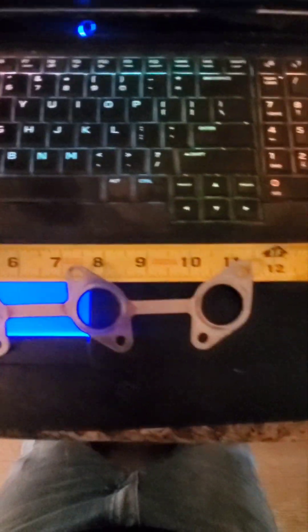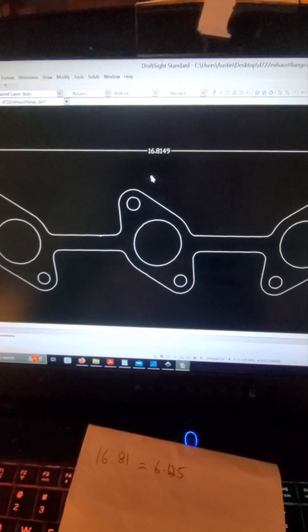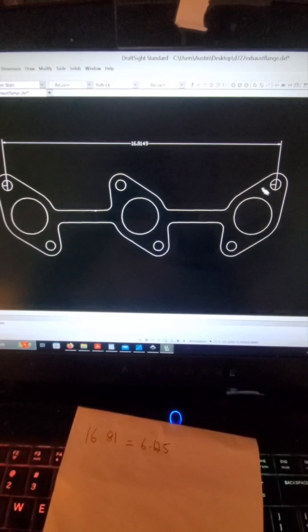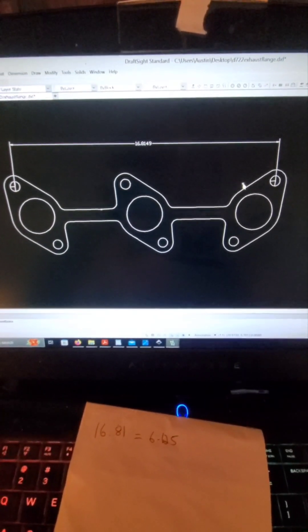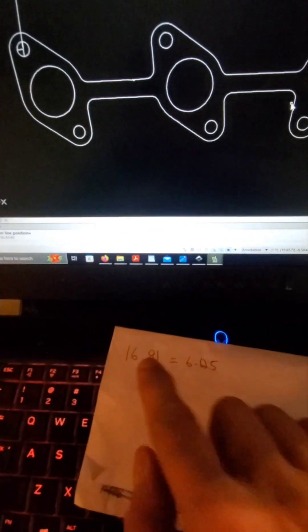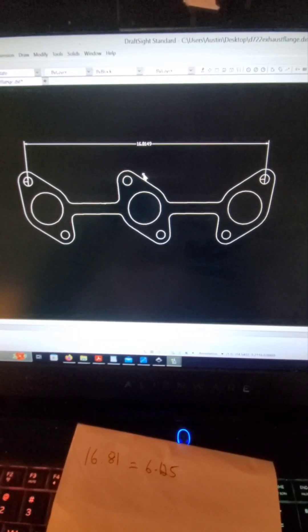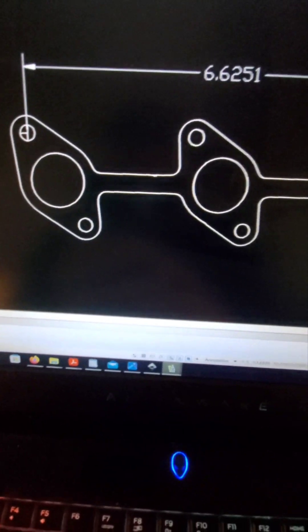Now that that's cleaned up, I'll make sure to scale it appropriately so it is the right size. A quick way to scale: it's showing up as 16.81 inches and it needs to be 6.625 inches, so you take 6.625 and divide it by 16.81 — that comes out to about 39.4%, which is what it needs to be scaled at.